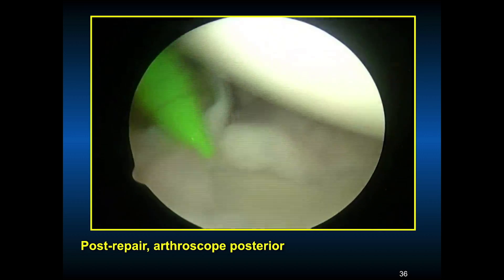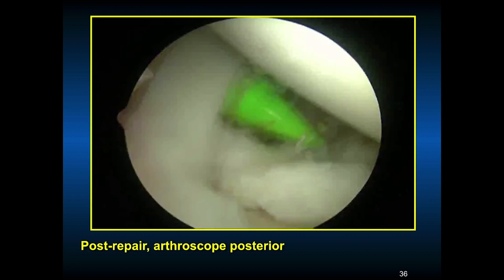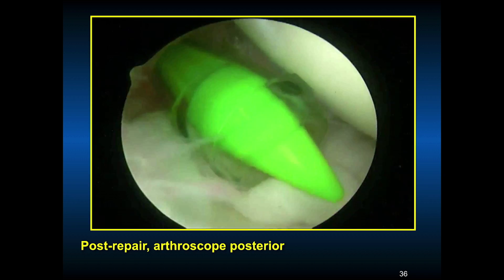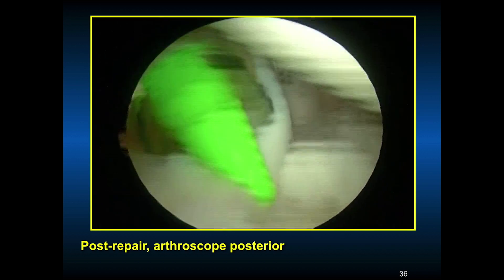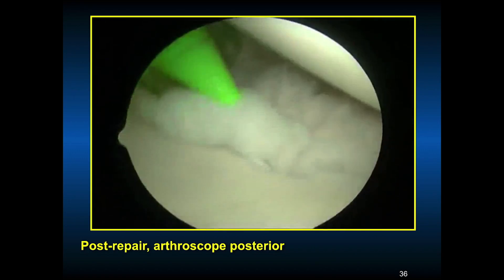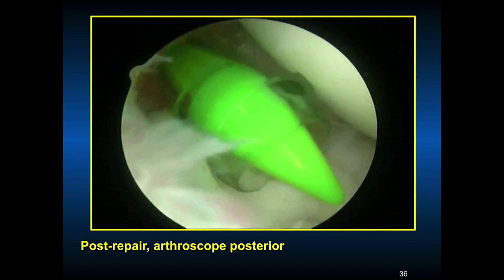This is after the repair. Here's our biceps tendon up here — this is after we've repaired using six sutures, four anteriorly. We used to repair more of the posterior superior labrum as well as the anterior inferior labrum. You can see he has a pretty much 360-degree labral repair: anterior superior, anterior inferior, and posterior superior. The biceps tendon looks pretty good in this 24-year-old. You don't want to over-constrain these patients, so you want to move them early but not allow them to return to contact sports or boxing for at least six months if not longer.